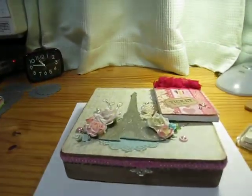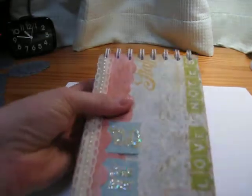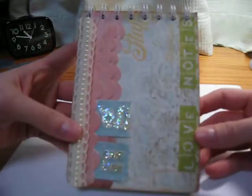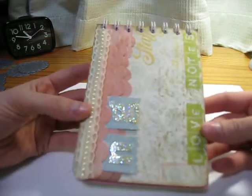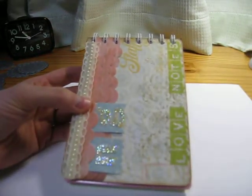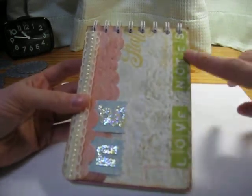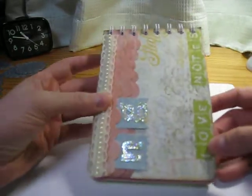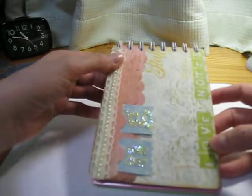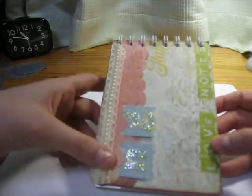We have one more project to share. It looks like this, and there are some initials on here, so you probably won't know if it's for you. I'm using some of the same papers I used on the box because I really like them. It has some green on it, and I tied in some pink for Valentine's Day. I used that same lace — I actually made yours before I did Sherry's.